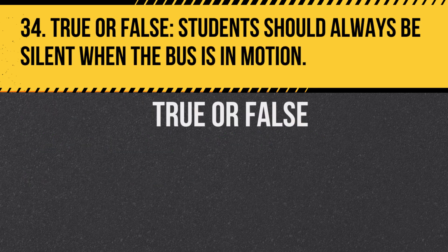Question 34. True or false: Students should always be silent when the bus is in motion. Answer: False. While excessive noise can be distracting, students don't need to be completely silent.